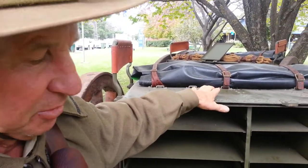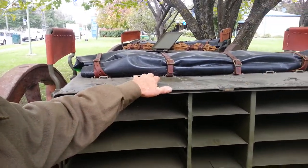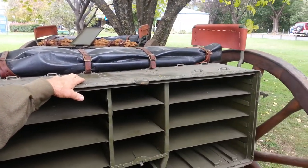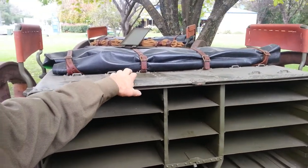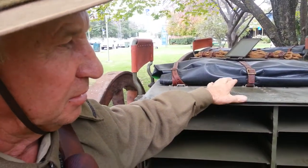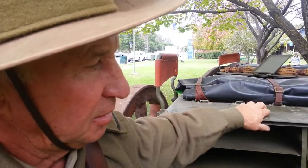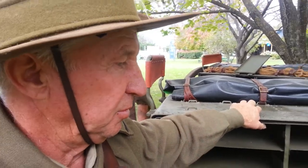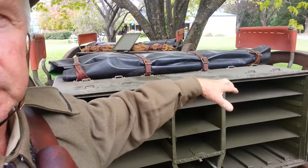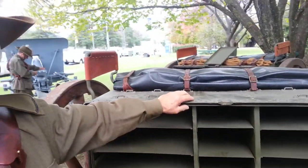An observant eye spotted them and told Craig Tanner about them. He went straight up, bought them, brought them back, and started working on them to restore them. They've all been sandblasted and painted. Craig did the leather work and the seats. The wheels were sent away and made because there were no wheels — so the wheels are brand new, made by a coach wright.